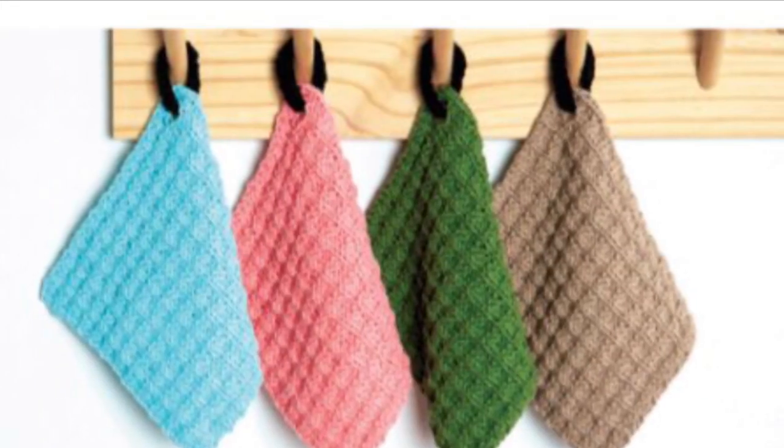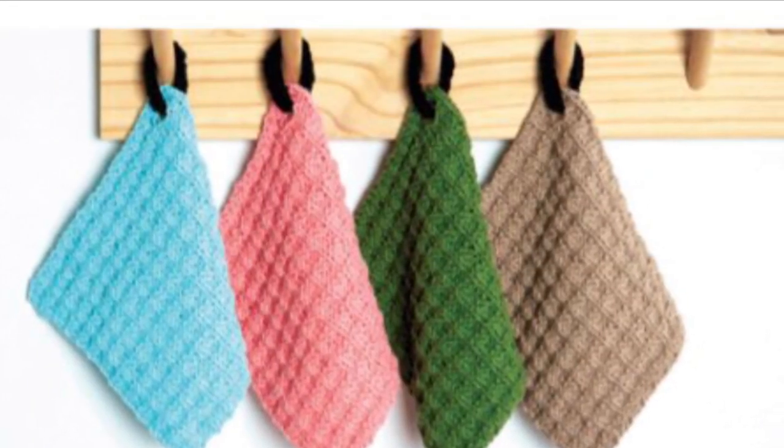Hi Crafters! I'm Shana Rose with Yarnspirations. Today I'm knitting a pattern with Lily Sugar and Cream yarn. This yarn is 100% cotton and comes in gorgeous colors. In my last video, I interviewed Julia Medill, a Yarnspirations pattern designer. She created this beautiful knitted dishcloth pattern that I'm going to show you how to knit.